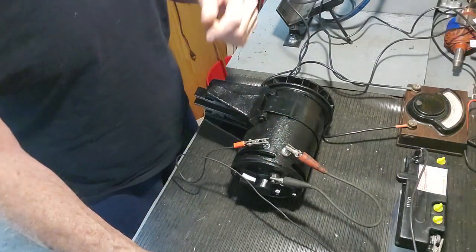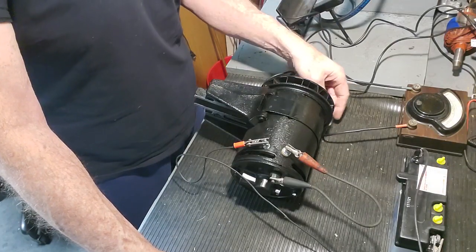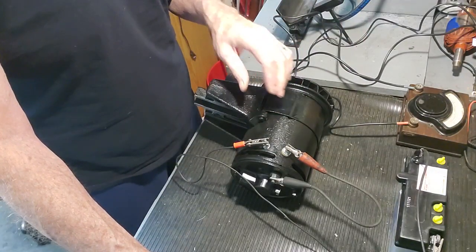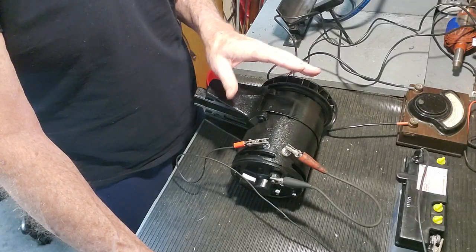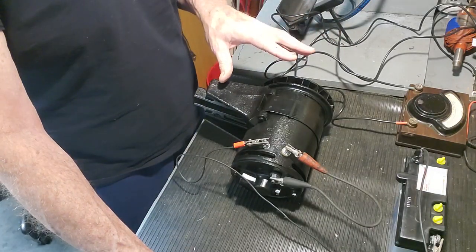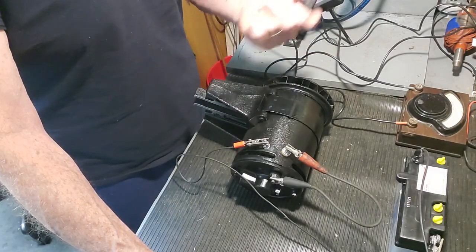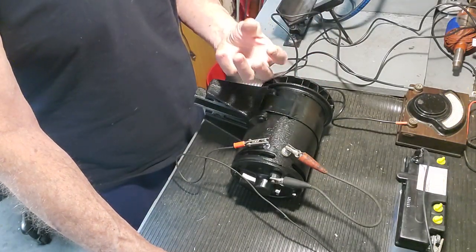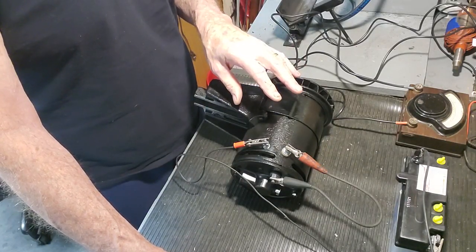The generator is going to spin in a clockwise rotation looking at the pulley end, and by doing that, that is running current through the field coils and that is going to magnetize the pole shoes in the generator. You only want to do this for a second or two. It only takes a second to polarize the generator, but this also does what's known as a motoring test, where it causes the armature to rotate — that's a quick check to show you that the generator is electrically sound. In doing that, it magnetizes the soft iron pole shoes, so when you take the jumper off, magnetism remains — there's residual magnetism that remains in the pole shoes.